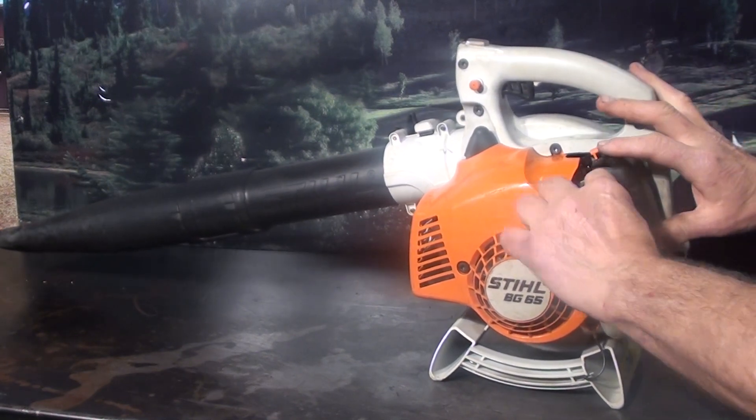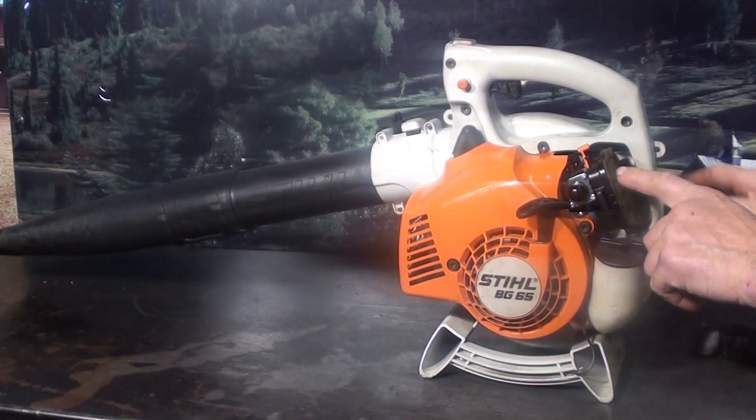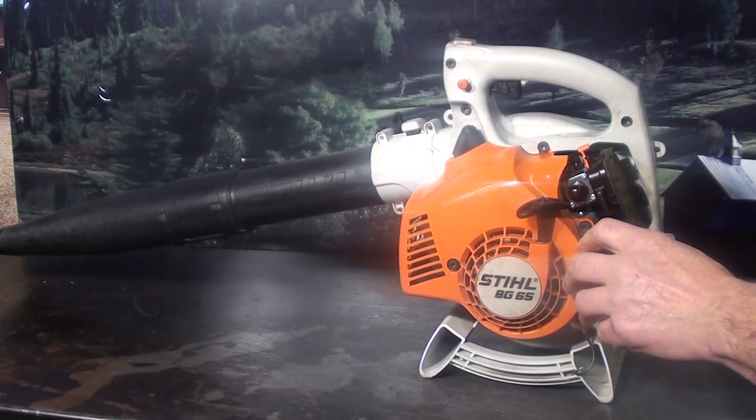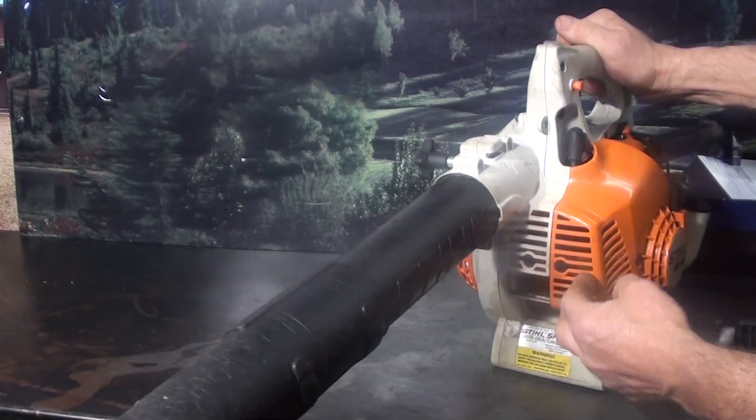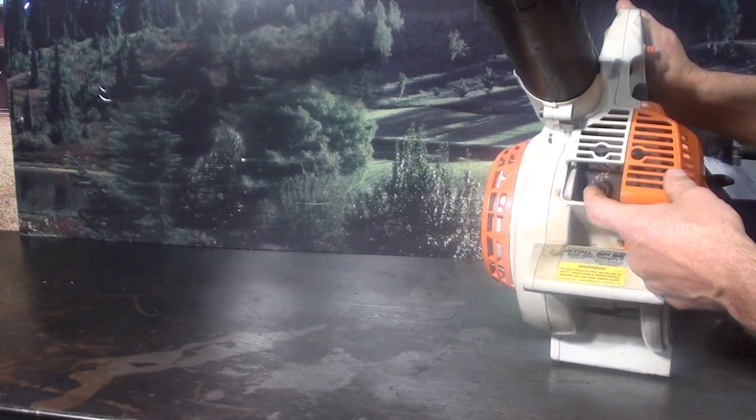The air filter cover is easy to remove — it's right on the back here. Squeeze the two ears in to get right to the air cleaner. The muffler is protected out front, all covered up, and you do have a spark arrestor right here inside the exhaust.